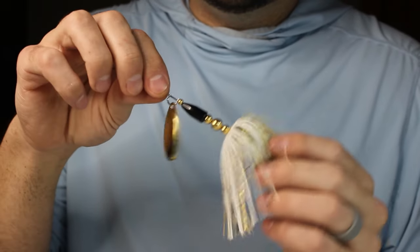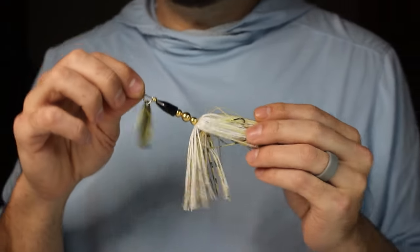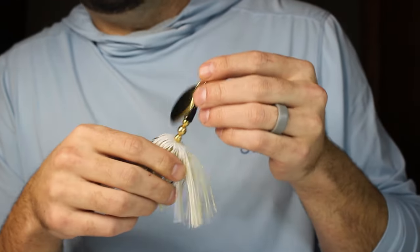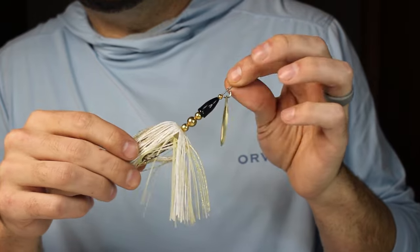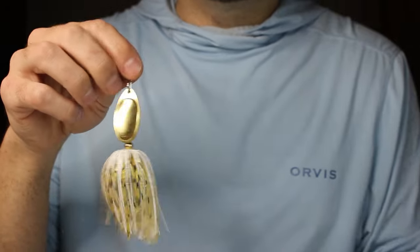I've got a couple other ones lined up that I'm going to be doing, but these turn out really nice. Junior's Fishing Company — juniorsfishing.com — see you on the next one.